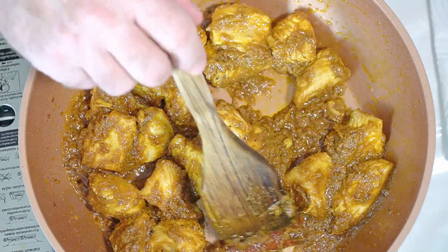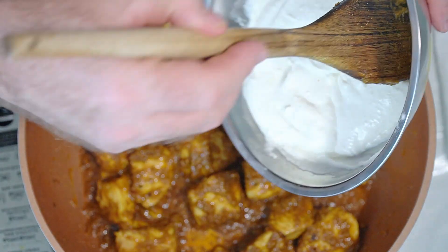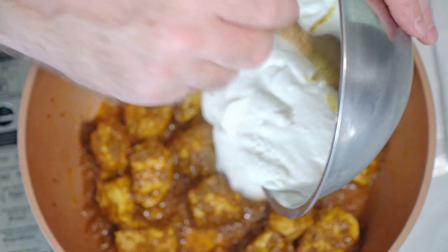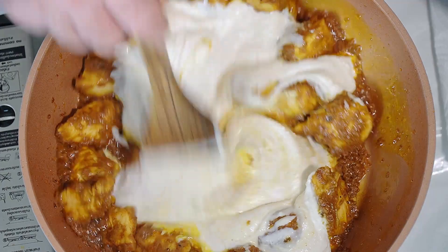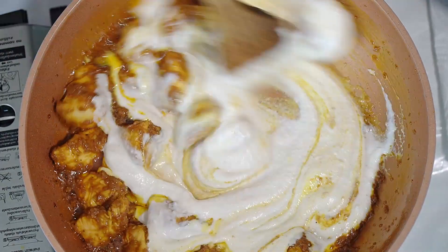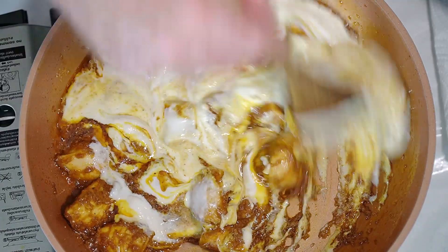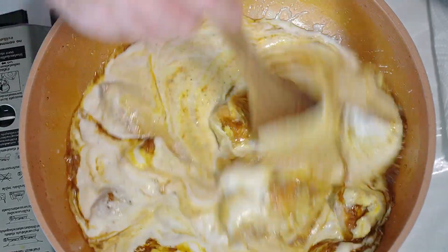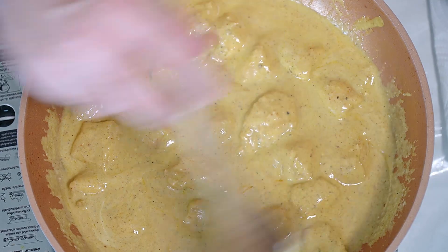Then we've got to go in with our paste - get our creamy, almondy, yogurty sauce paste in there and stir it all in. Start to cook it off. Don't forget the almonds in there are raw, but they're not going to cook as such - it's just going to cook into a nice creamy sauce.